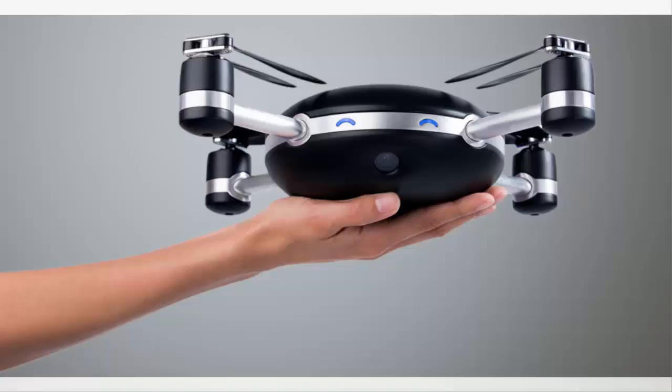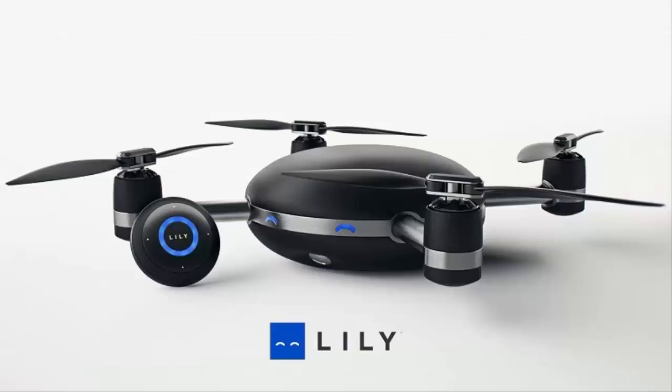The battery life is around 20 minutes, which is about average, but there is a built-in landing procedure so when the battery runs low the drone will land itself, and since it's waterproof, landing in the water won't cause it any damage.